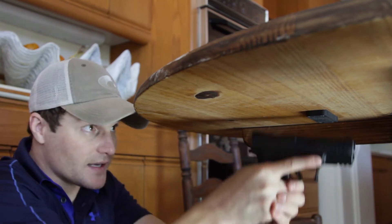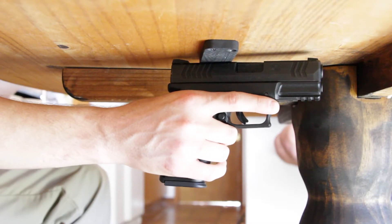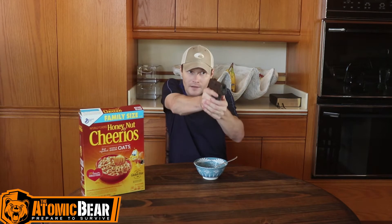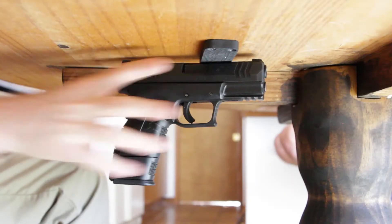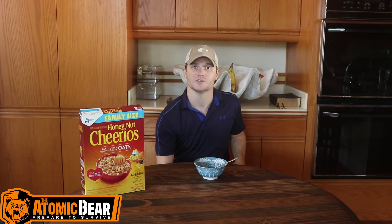Let's get a shot from the front and put this thing in action. We're back at the table with the magnet installed underneath, and I have a firearm attached to it. Let's just say that we're sitting here, we're eating, minding our own business, and we see a threat. Well, what that threat doesn't know is that while I'm eating, my right hand is now on my pistol. And with a quick pull-down, I can assess the situation. If it was a false alarm, I can re-engage my firearm on the magnet below and continue eating. With a quick pull-down one more time — bam — and you are good to go.